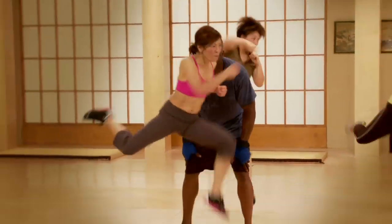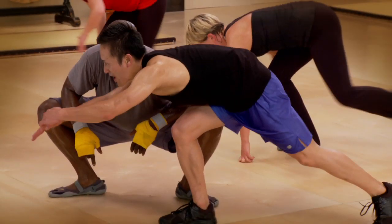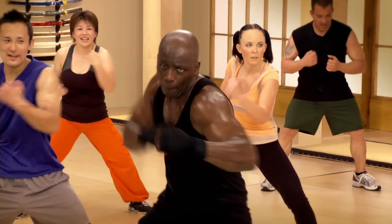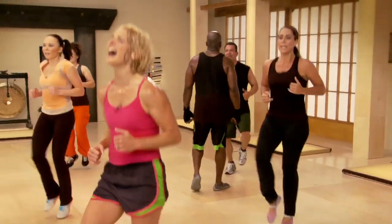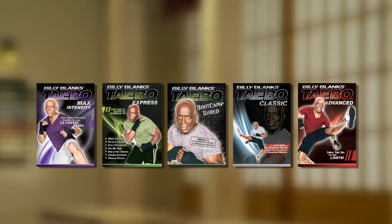Work it, come on, you're gonna be sweating, you're gonna be drenched. You've been asking for cardio, now you're gonna get it. So get ready, that heart is gonna be working.